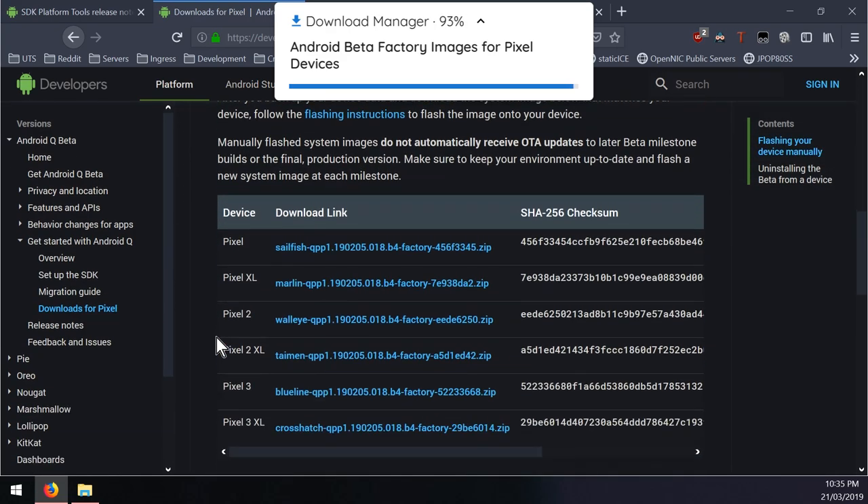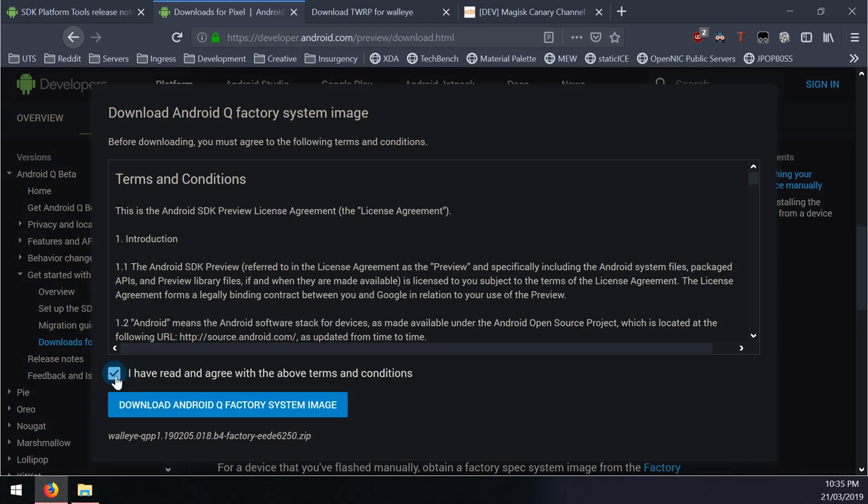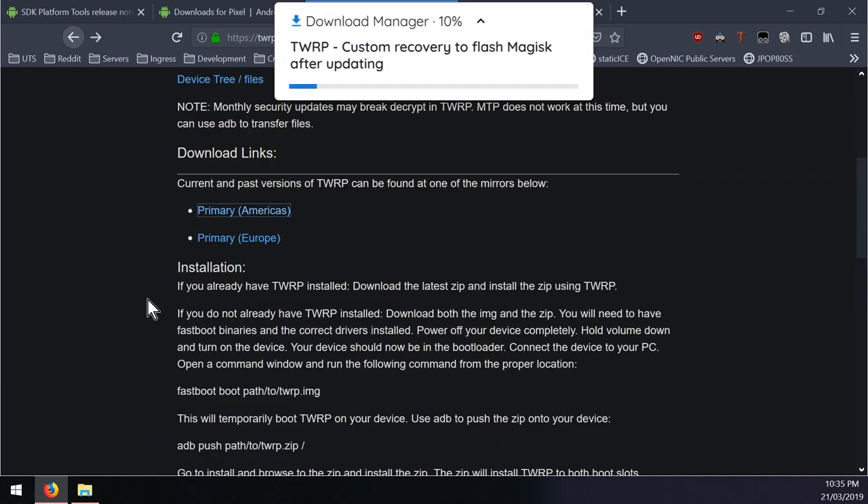Scroll down to see the downloads for the Pixel 2 and Pixel 2 XL and click on the one that is right for you. I have a Pixel 2 - you'll need to read and agree with the terms and conditions and click the blue download button. Save everything into the same folder, and to re-root our phone we'll also want to make sure we have the latest version of TWRP.